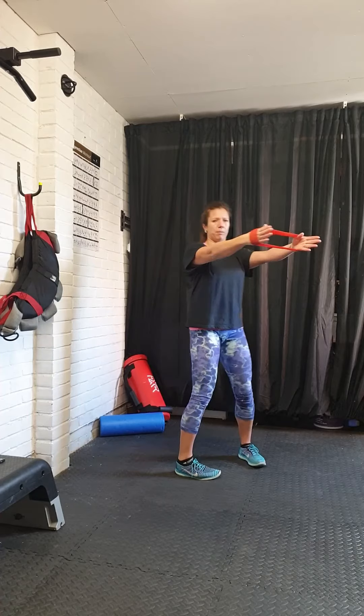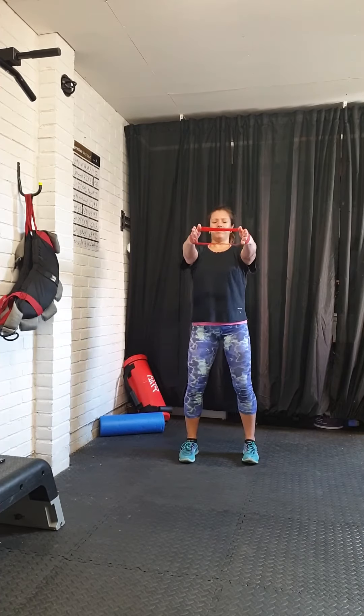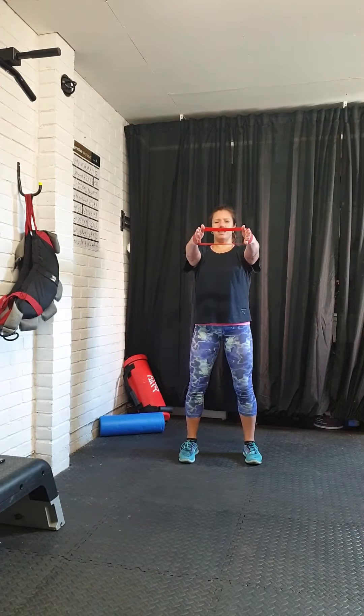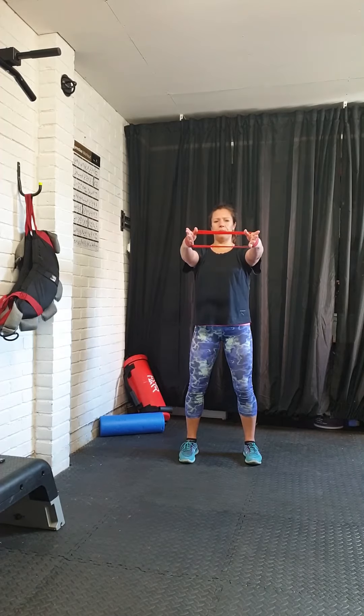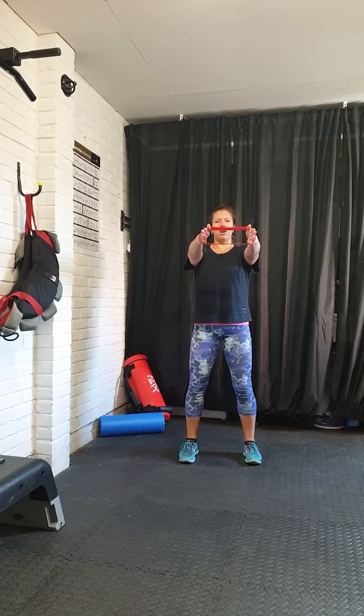Find your hip bones in about an inch, knees are nice and soft, and set. You should feel TVA just tighten slightly underneath your skin, in between your hip bones. You're going to try and hold that and breathe.